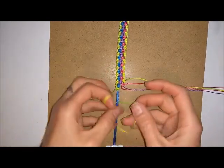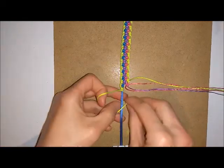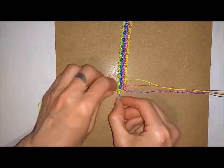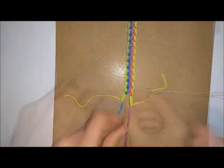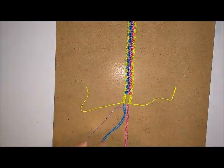Keep doing these knots until you've got the space big enough for the button to go through. How many knots you'll need will depend on the size of your button, so it's a good idea to measure as you go along. Do this at both sides. Once you've got the same amount of knots at each side, you should end up with a little gap for your button to fit through.